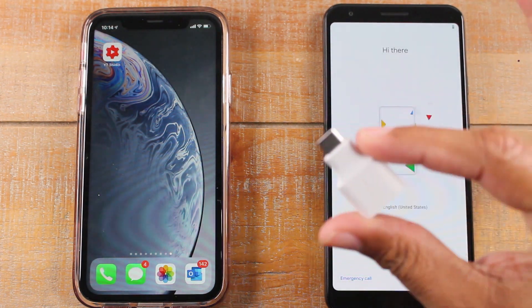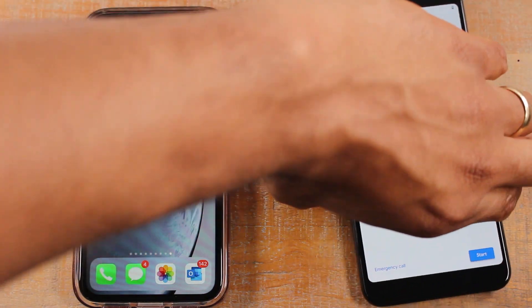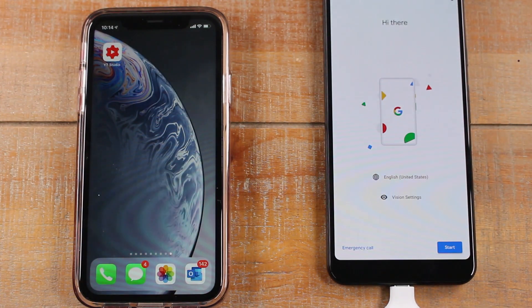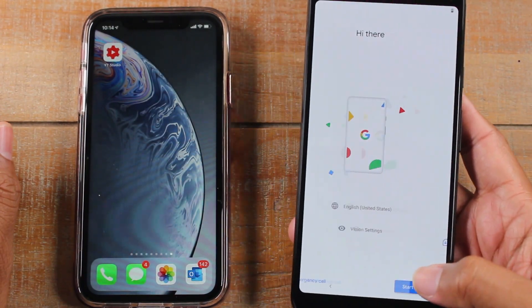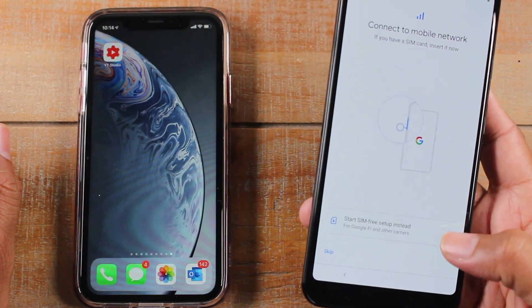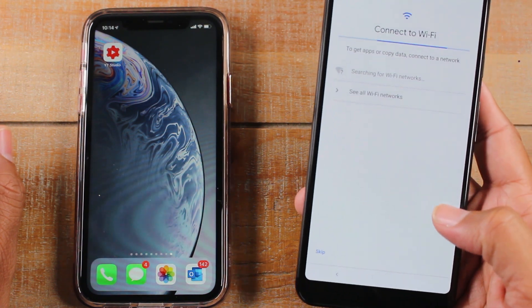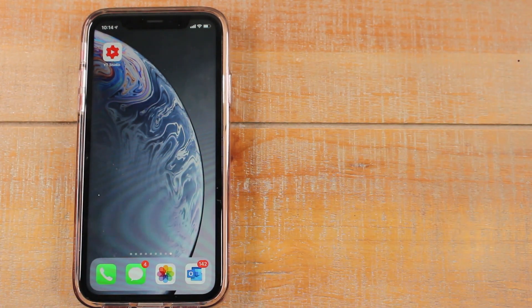Now, in the box you will have a little adapter that looks like this, which you'll need to plug into the bottom of your phone. From here we'll click a few things — hit Start, connect to the network. We're going to skip that for now and connect to a wireless network and put in that code.